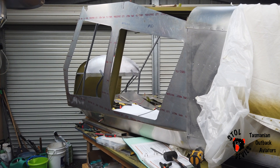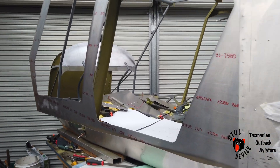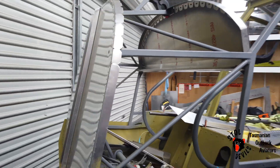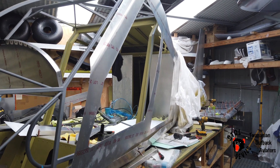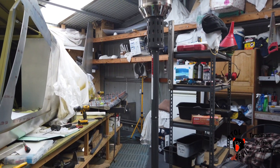So after the next day or two, she'll start to look more like an aeroplane fuselage. Looking good. Had a slight delay this morning — had to go out and buy a heater.